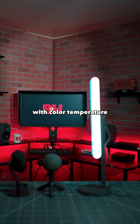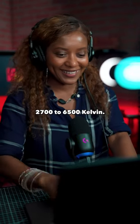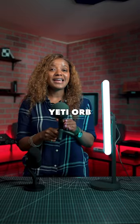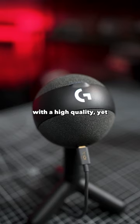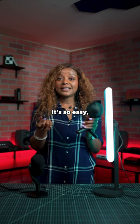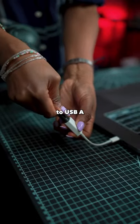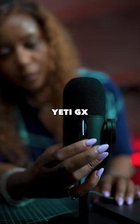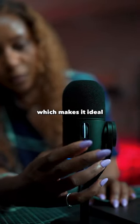The light is bi-color with color temperature starting at 2700 Kelvin to 6500 Kelvin. The Yeti Orb is a simple plug-and-play option with a high quality yet affordable microphone. It's so easy — all you do is plug a USB-C to USB-A cable into your computer and you're ready to play.